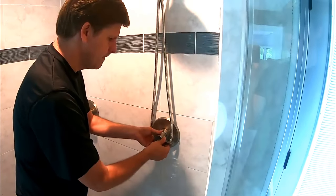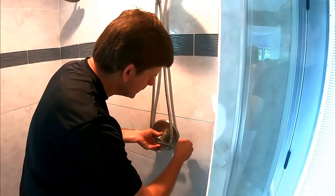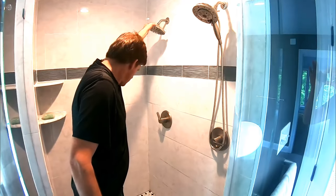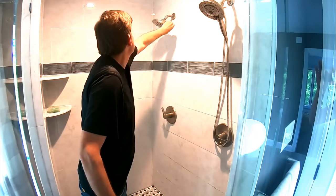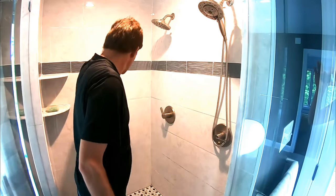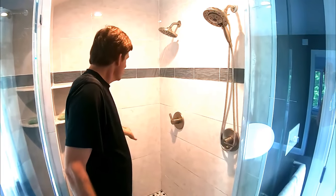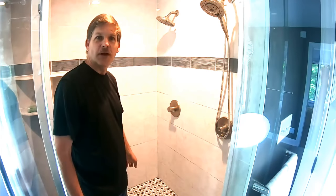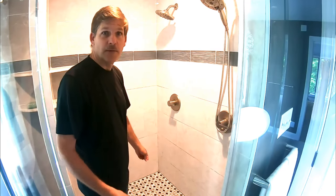We'll put our handle back on and tighten it back up. We'll just test it and see if it's good and hot now. That was the solution — got nice warm showers, and it's really a super fast, super easy job. Five minutes and you're done.